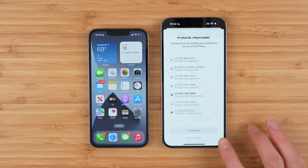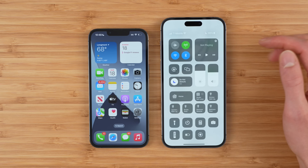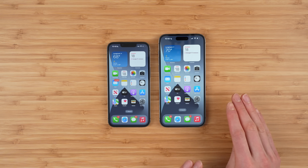You'll notice on your new phone it'll say 'Activating,' so it is going to go ahead and transfer that physical SIM on your old phone to eSIM on your new iPhone 14 Pro. Your phone will activate on the T-Mobile network — you can see it now says T-Mobile in the top left. And that is how you transfer from physical SIM on your old phone to eSIM on your new iPhone 14.